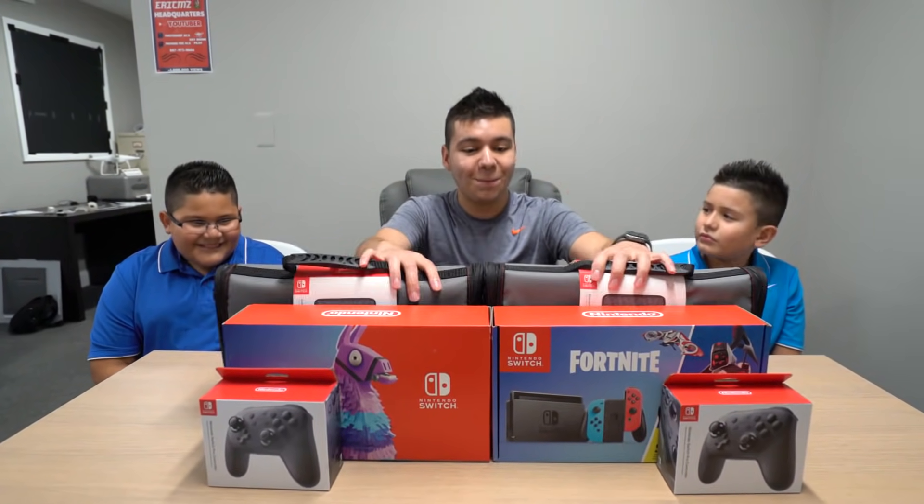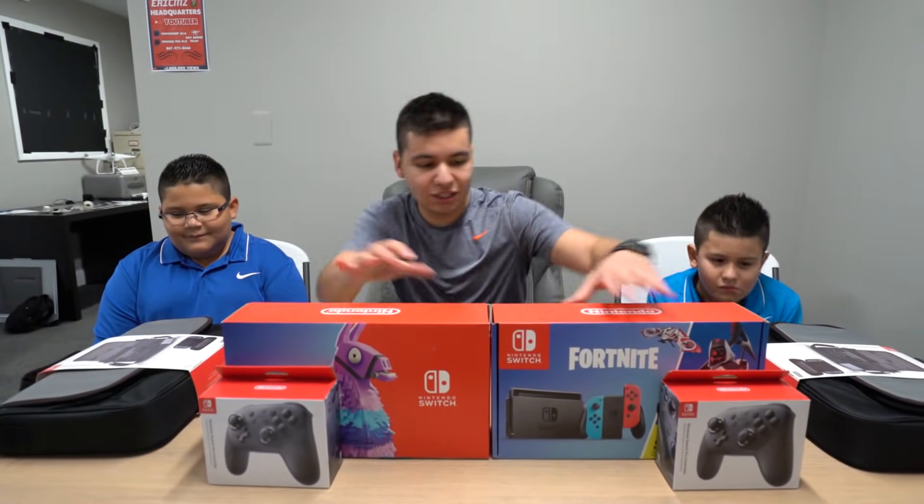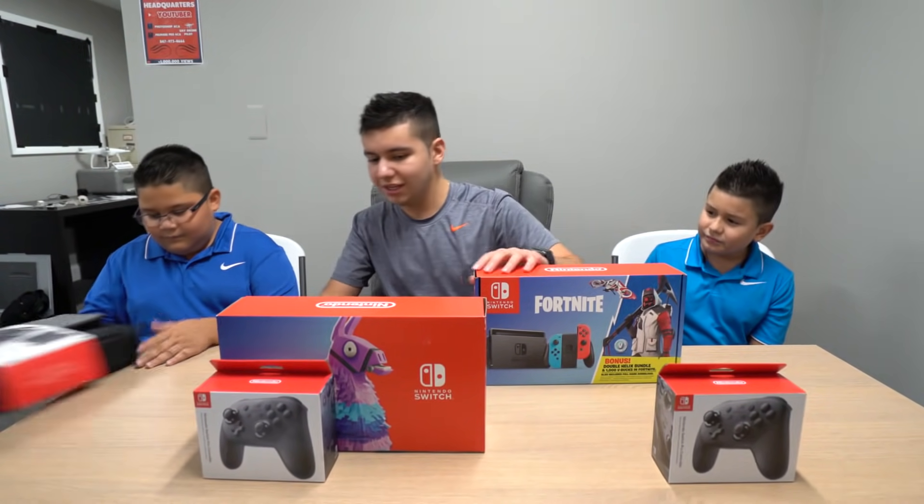So right now what we're gonna be doing is we're gonna be unboxing these two. I'll move these cases to the side over here and we'll get to the unboxing. Let's put these down right here.